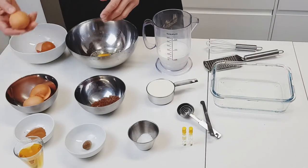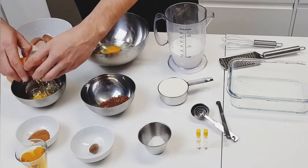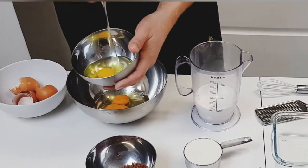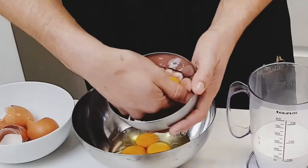Start by cracking two eggs into a medium-sized bowl. Separately, crack the other two eggs and fish out the egg yolks with your hand. I'm sure there are more sanitary ways of doing this, but I guarantee my hands are clean — as should yours — and I've never broken an egg yolk this way. That's a win.